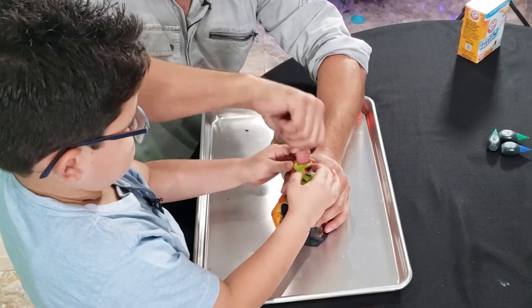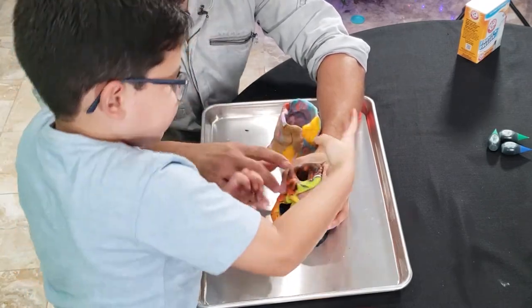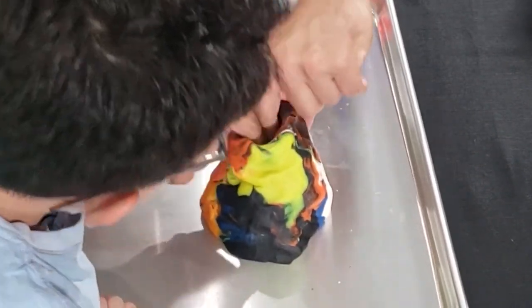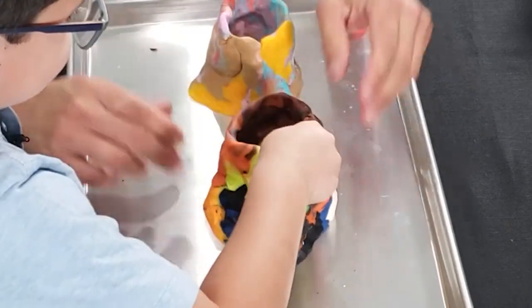Now go make a hole in the middle. Take your finger out, then take your fingers in there and separate it. See? Yeah, thank you.